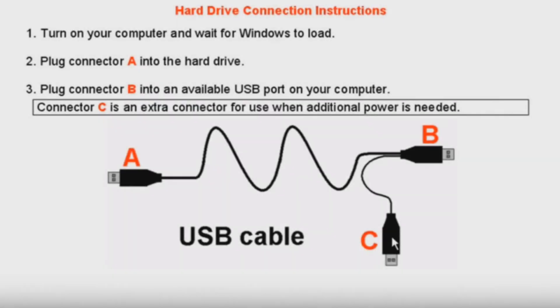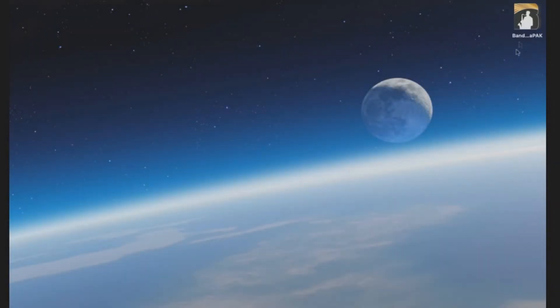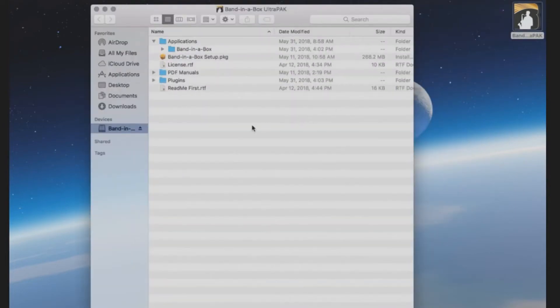First, you will need to connect the external hard drive to your computer using the USB cable. The USB cable includes three separate connectors. Connector A plugs into the USB port on the external hard drive. Connector B connects directly into the computer's USB port. Connector C is only used if you need to connect a second USB to your computer for additional power to run the external drive. Once connected, the drive should automatically show up on your desktop. If it does not, you can locate the drive under Devices in the Finder.